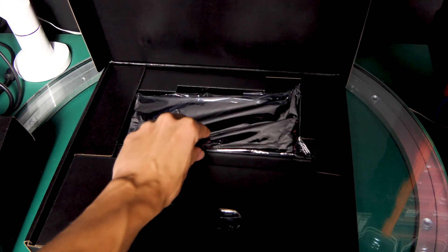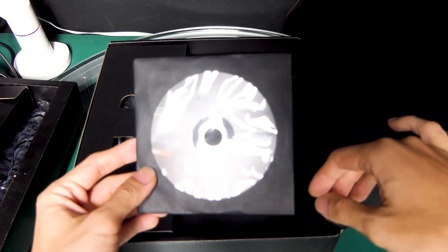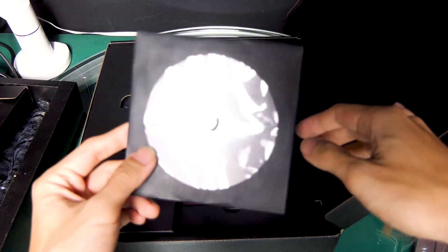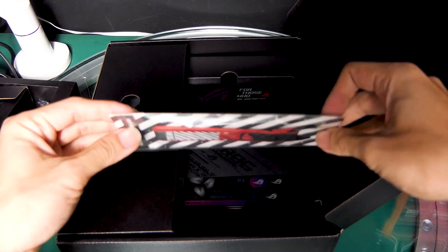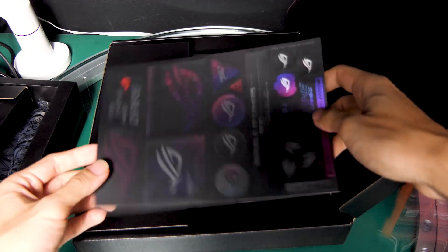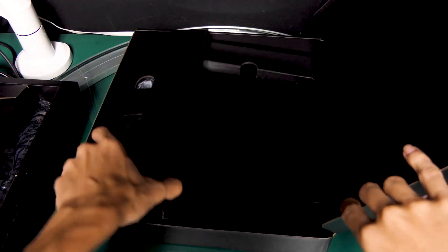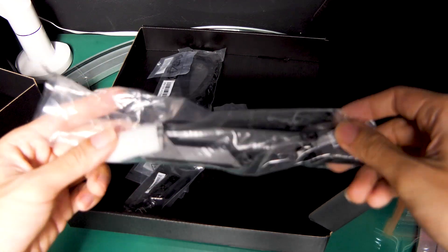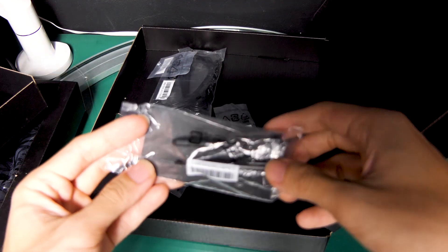So this is the Hyper M.2 card. The DVD for chipset drivers — this saved me the first time I got this motherboard, but now that the board is launched, just download the latest drivers from the ASUS website. The ROG keychain, and a thank you card from ASUS for buying this motherboard. You definitely have to jazz up your motherboard with stickers. This is your Wi-Fi 6E antenna — pretty awesome. And the ASUS ROG graphics card holder — more on this later.